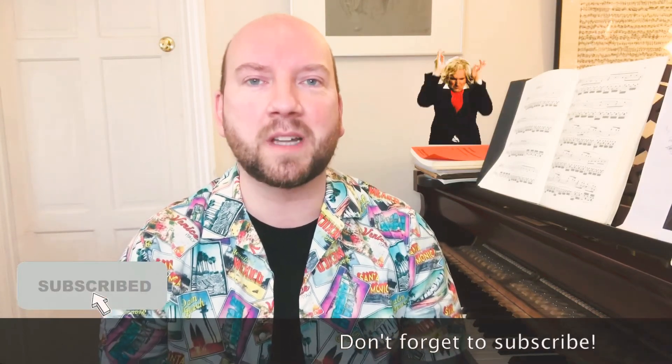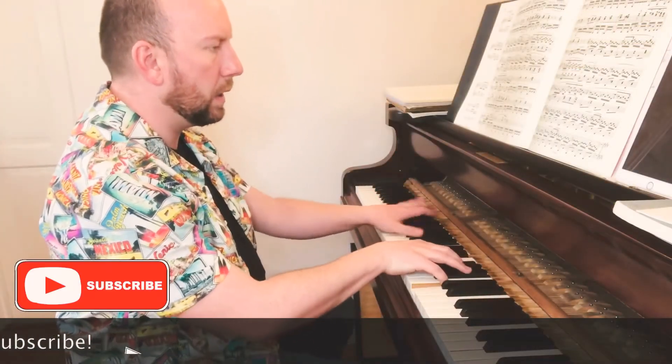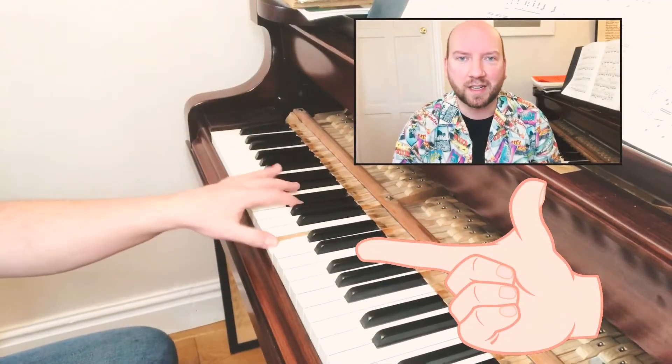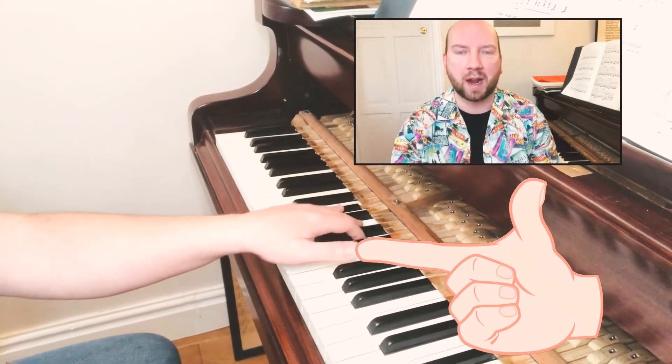Hello everyone. In this video I'm going to talk about rotation practice for Beethoven's Pathétique Sonata and the Waldstein Sonata. In both pieces there is a section in the first movement where rotation is used in the left hand. So how do we practice this?